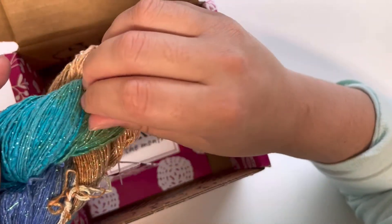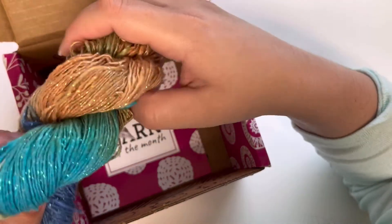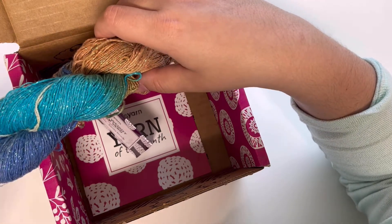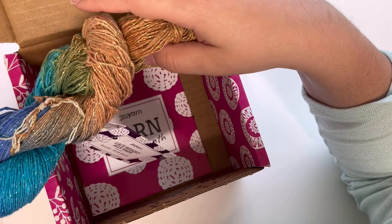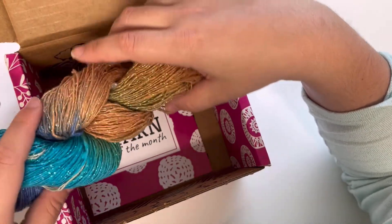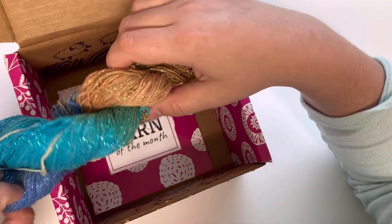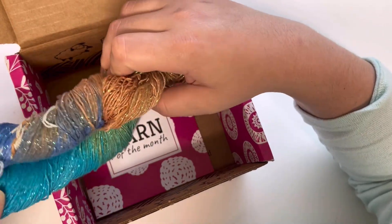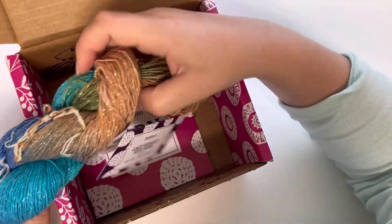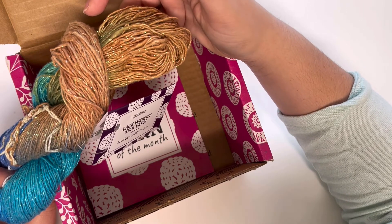I have not been able to make a project with Darn Good Yarn yet — I have three skeins so far from my mystery box, my first subscription box, and now this one. I've just had many projects scheduled and I've been working on orders, but I'm really excited to get to use these hanks and find the right pattern. I probably won't do a scarf since I personally don't use scarves much — mainly just during winter.